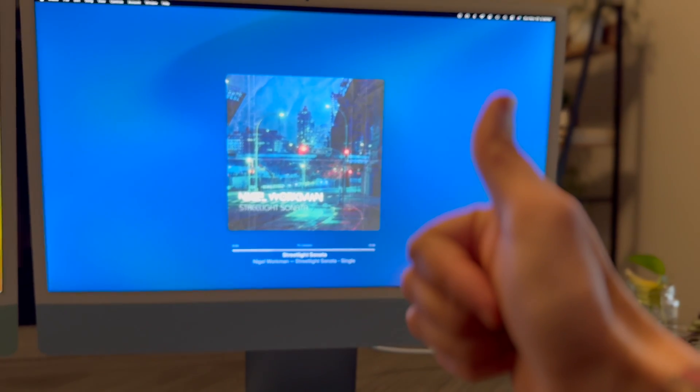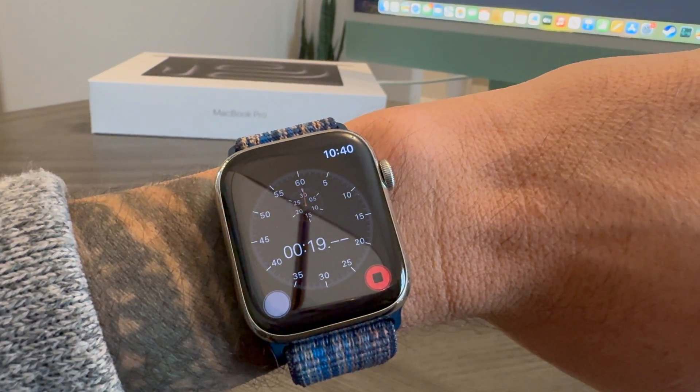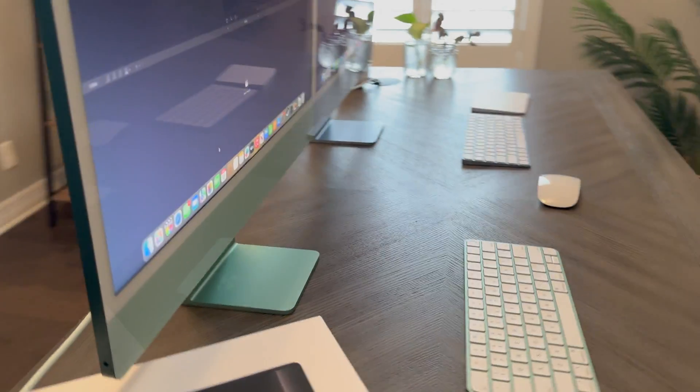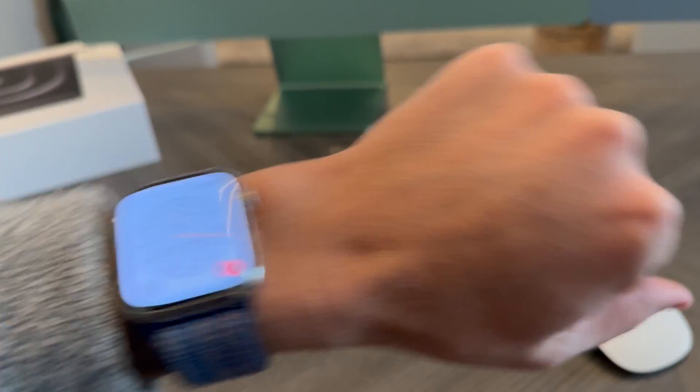We're going to kill two birds with one stone on this next one. I'm going to import some 4K footage from the Thunderbolt 3 port on the M1 iMac, and then do that same import with the exact same footage on the Thunderbolt 4 port on the M3 iMac. Making sure we're going into the Thunderbolt port and hitting a timer to see what we end up with. Then we'll take the dongle and move it from the M1 over to the M3 to see if there's a speed improvement.